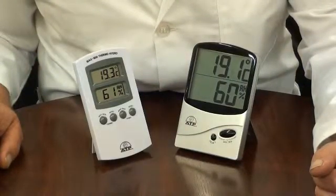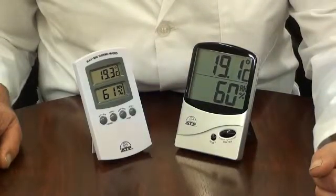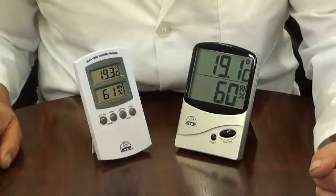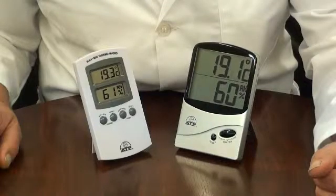Both units have sensors internal to the main unit, making these ideal for monitoring many applications in industry, laboratories, and education where temperature and humidity measurements need to be monitored. The temperature range is minus 10 to 50 degrees C and the humidity range is 25 to 98% RH.